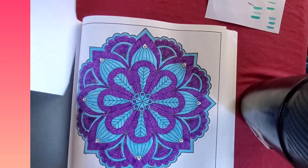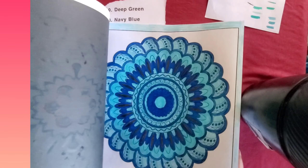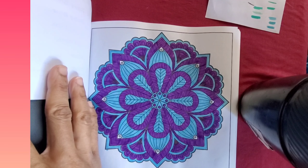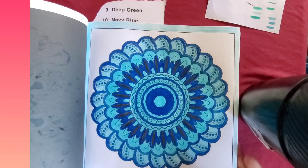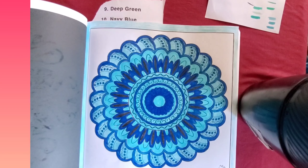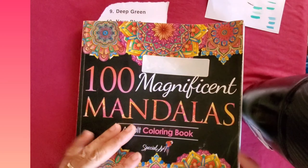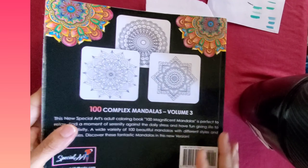So that's my pictures for Mandela Monday. These here are purple and what looks like a light blue — it's pretty — and teal, and I think an indigo. Those are my pages for Mandela Mondays 2024. And this is the book I use: the 100 Magnificent Mandalas, Volume Three.